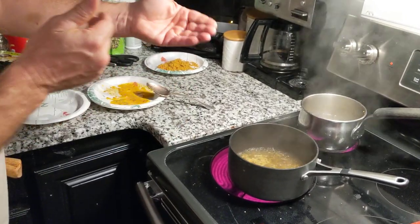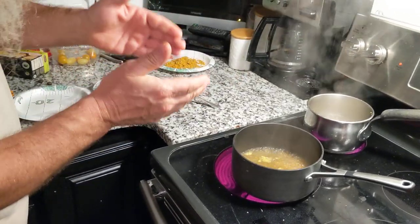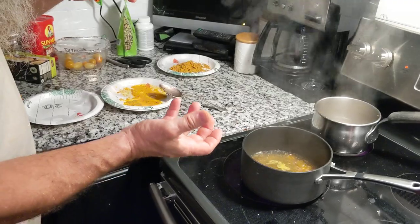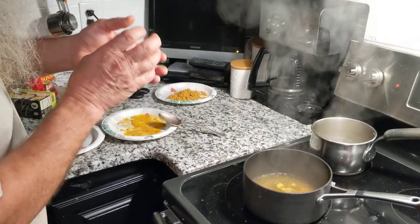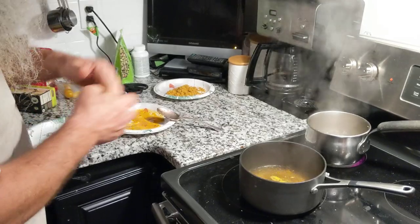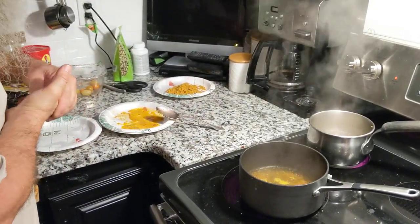The reason why you do that is you've got to keep the water boiling and keep the acorns hot. If the acorns cool down, the tannins will bind to the starch and you won't get the tannins out. So you've got to do it this way or else it's just not going to work.